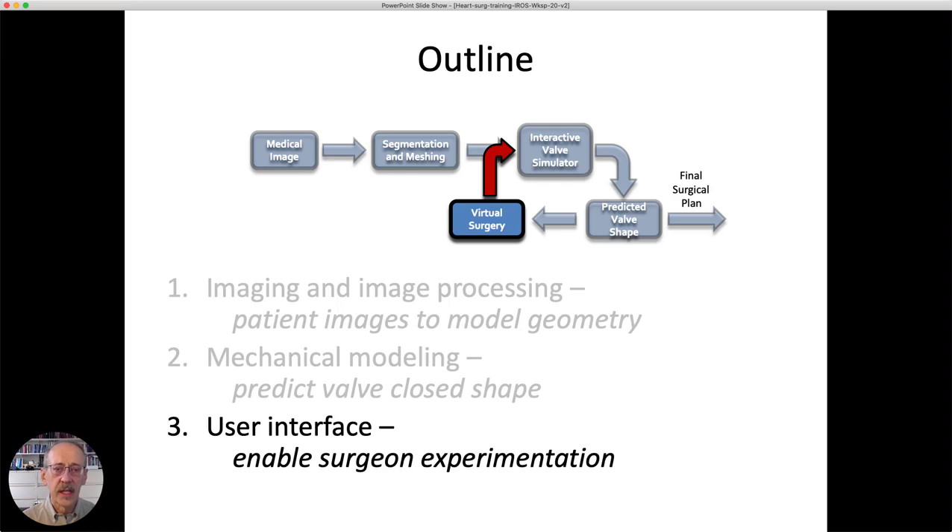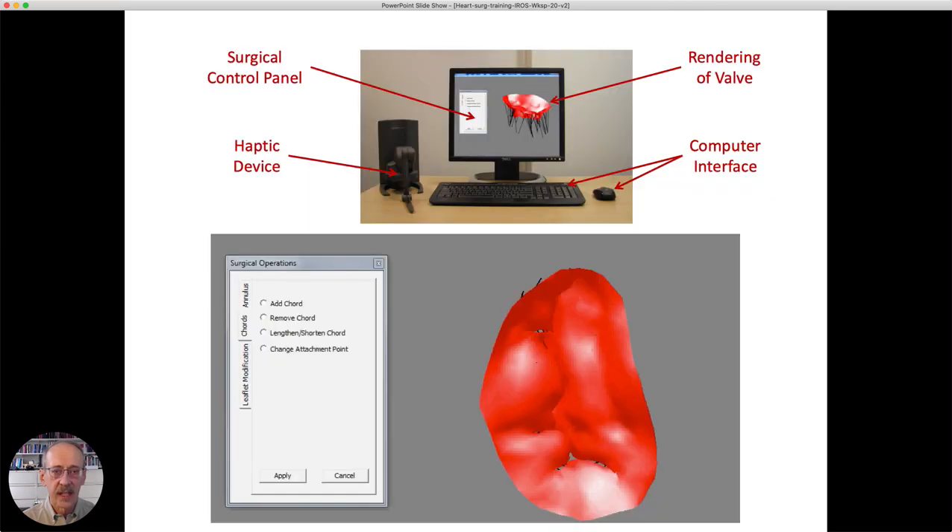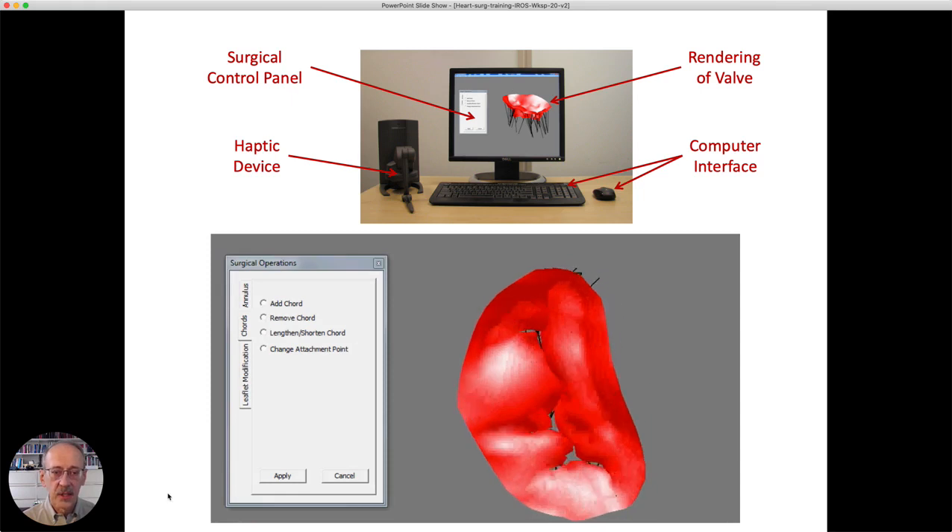Finally, we need a user interface. No surgeon is going to interact with these models the way a graduate student can — it has to be absolutely effortless. For this we use a haptic interface that applies forces to the hands, so the mechanical model simulates how the valve would respond if the surgeon were to poke at it while performing modifications. The surgeon moves a stylus through the haptic interface, feels the forces of interaction, and views a graphical display.